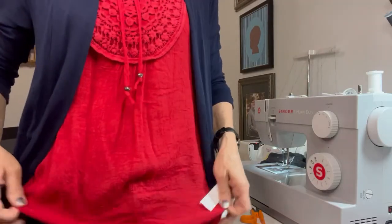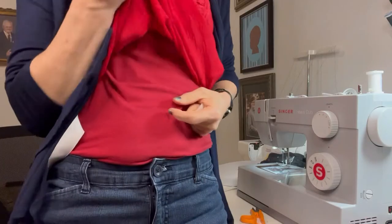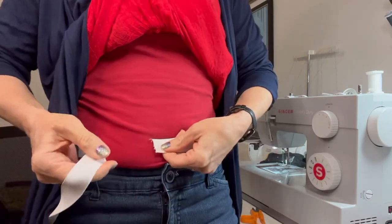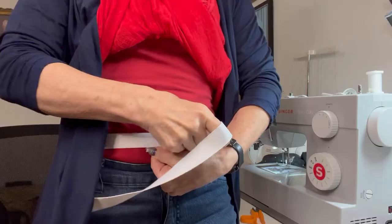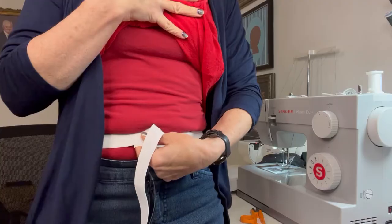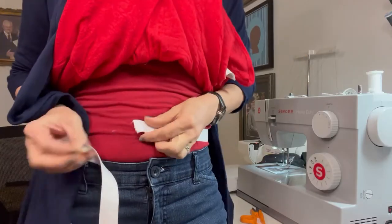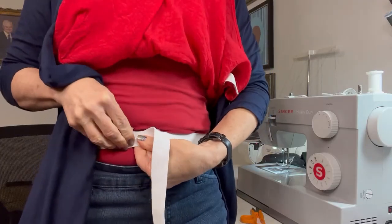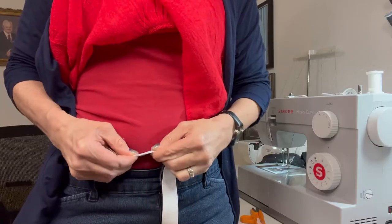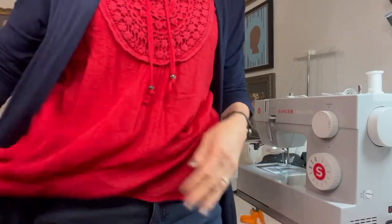So I'm going to put the elastic around my waist — pants down a little below where I like to wear my pajamas — and stretch just a little bit. Tighten it so it's comfortable, the way I would want it to feel with my pajamas on. I don't want it too loose or my pajamas will fall down, and I don't want it too tight. Once I have the right fit, making sure I have enough to overlap about an inch, I'm going to cut right there. So here's my piece of elastic — I overlapped about an inch.